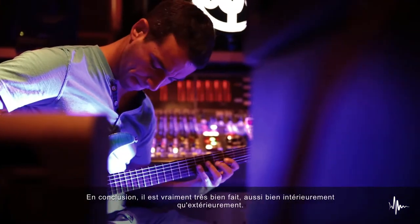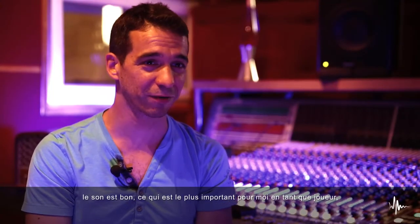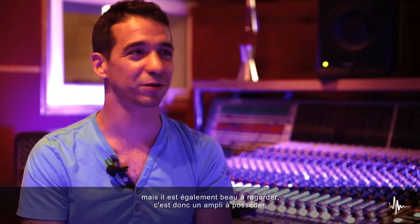It's really well done from the inside as well as from the outside. It sounds good, so that's the most important part for me as a player. But it's also nice to look at, so it's nice to have it standing around.